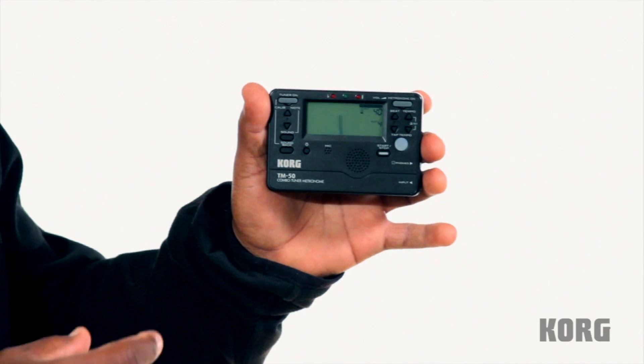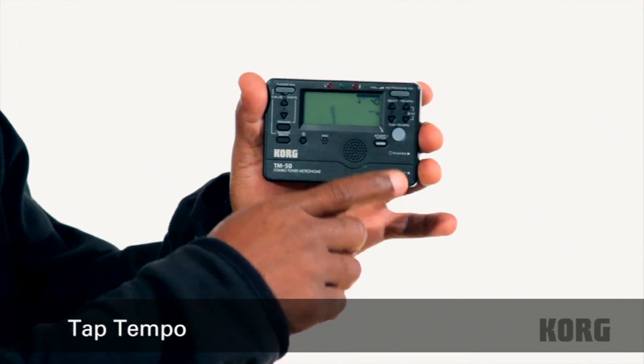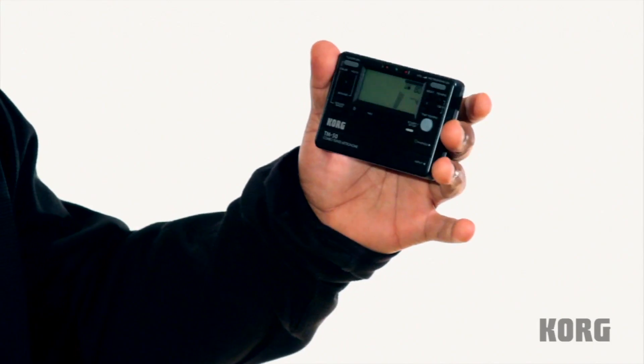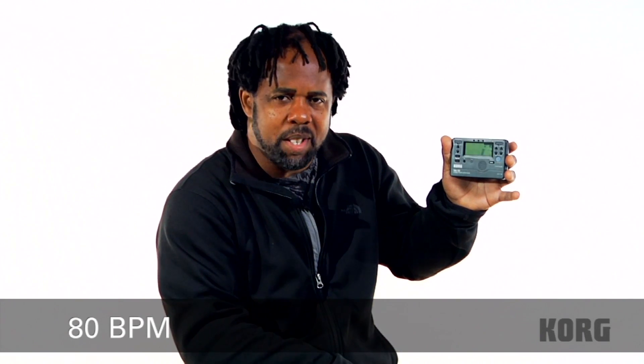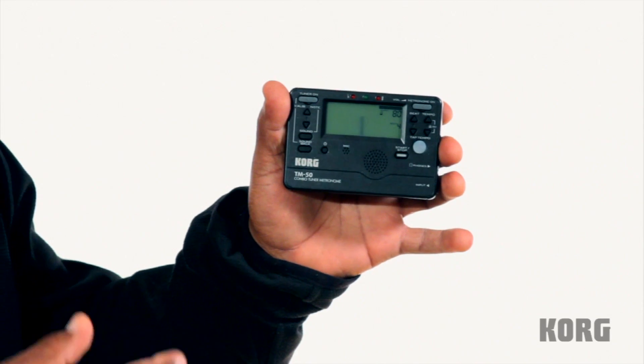Now that I've ingrained 40 into my body, I'm going to try something. Because this flashing button is also a tapping button where I can tap the tempo, I'm going to see if I can tap this tempo double time to go from 40 to 80. Look at that — not bad, not bad. That's pretty good. I had perfect time to double time it.